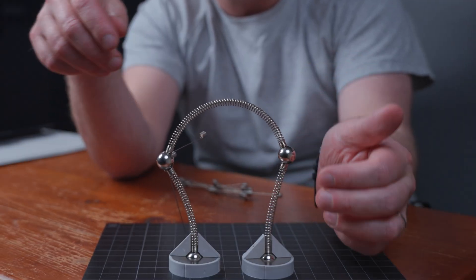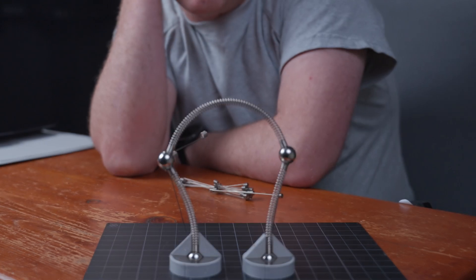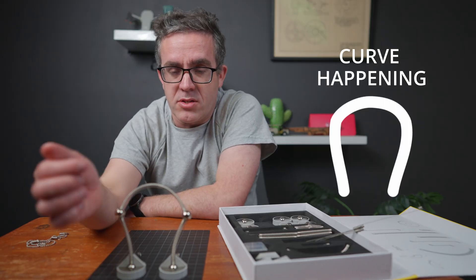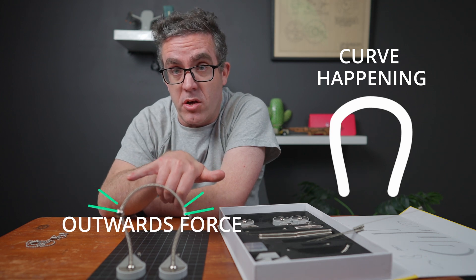Now if we bring these two structures in we can see something interesting. Look what's happening here – you can see there's a curve happening in both these columns, so there's clearly an outwards force occurring.